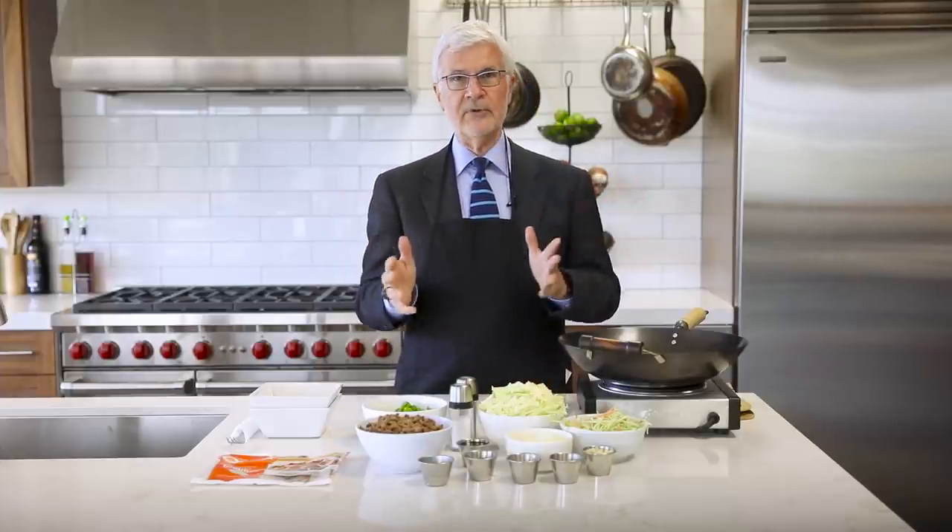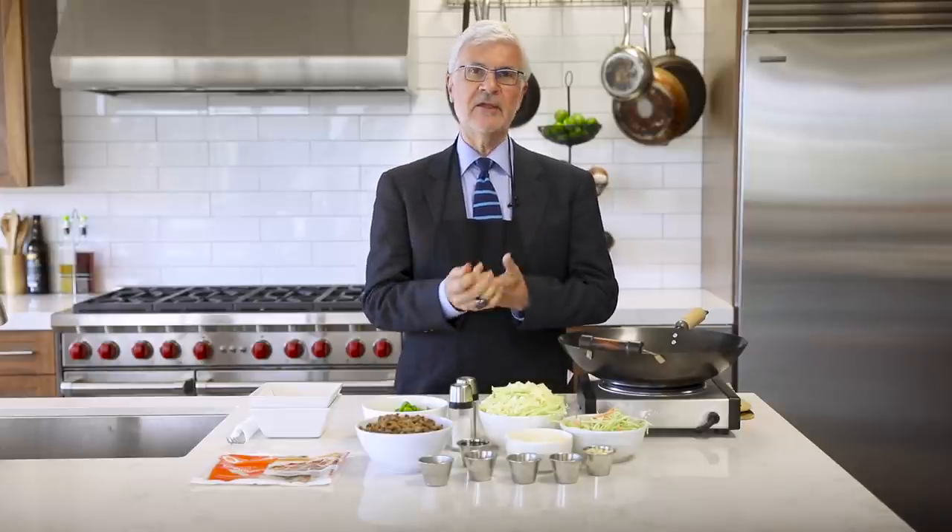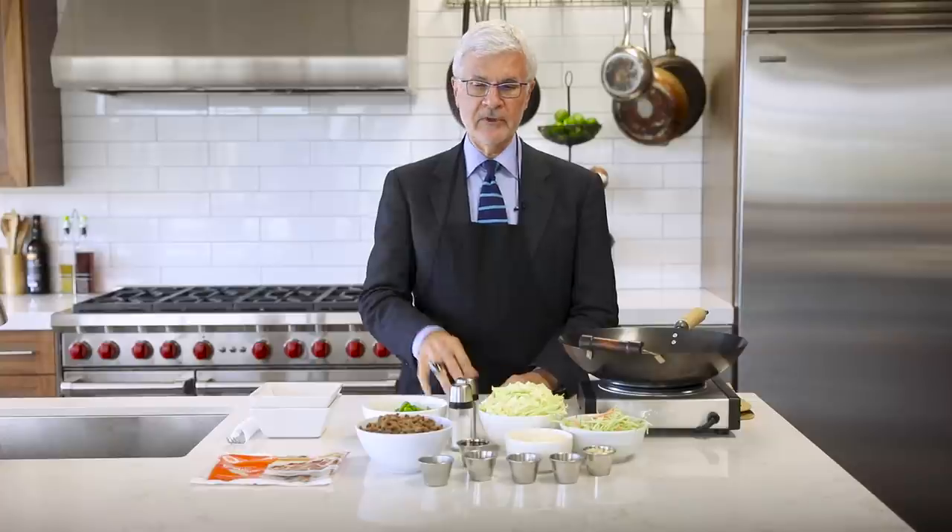I'm also going to use some hot sauce. Now, Dr. Gundry says that peppers are really bad for us — but fermentation takes the lectins out of peppers. That's why most traditional cultures always ferment their peppers. So most fermented hot sauces are perfectly safe for you to use.